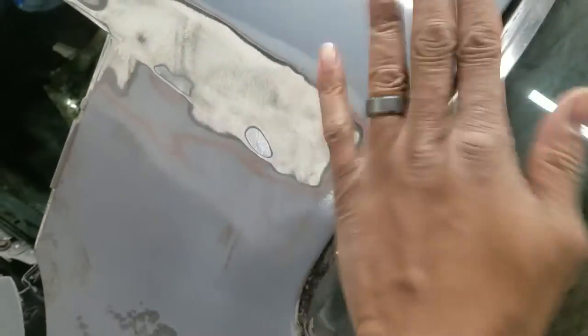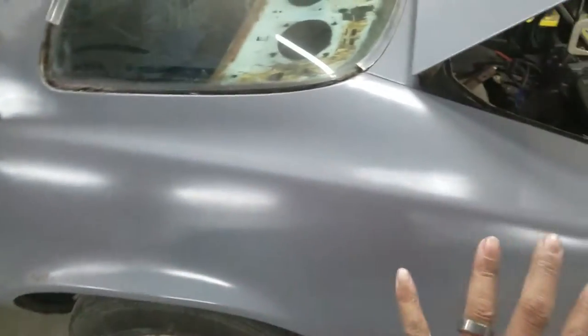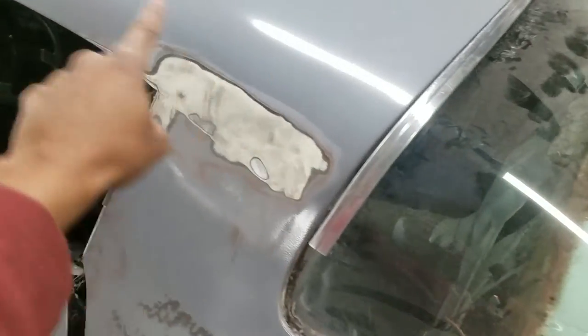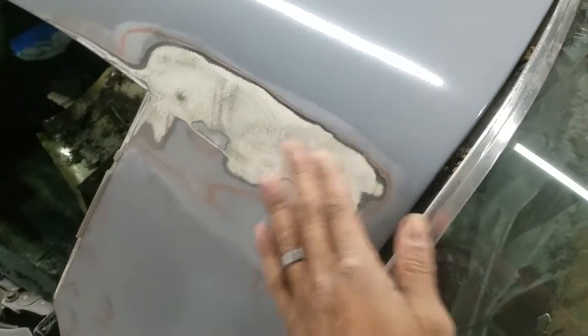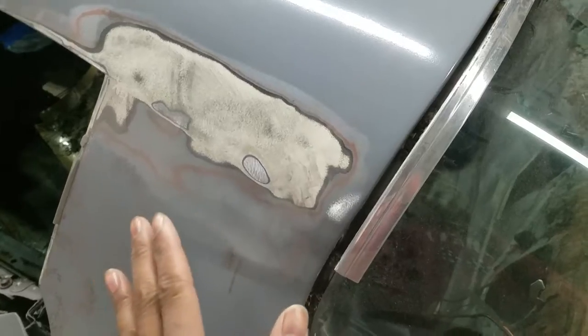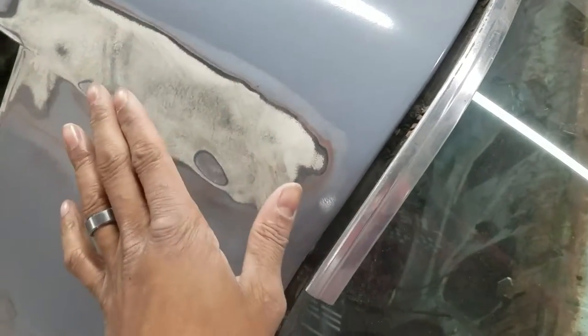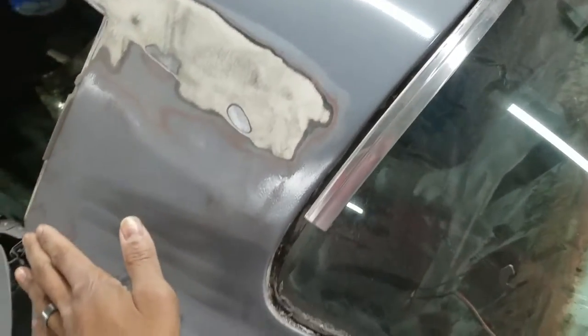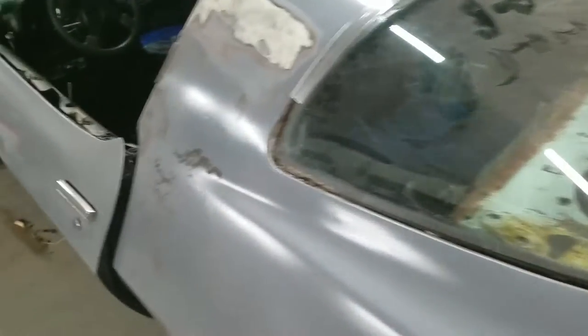So I started working this area here. There was a hump in the side of this panel, and this is a factory seam where the quarter — which is this area — is welded to the roof. This is another top section of the car. There was a hump here. I'm not really sure why, but this metal is high, and whatever was done did not smooth this out. It was just left there and painted over when I painted it last time. I'm going to take it down and get that fixed.